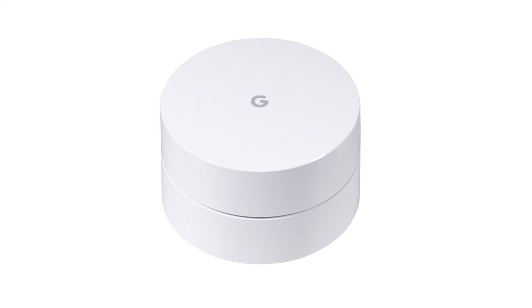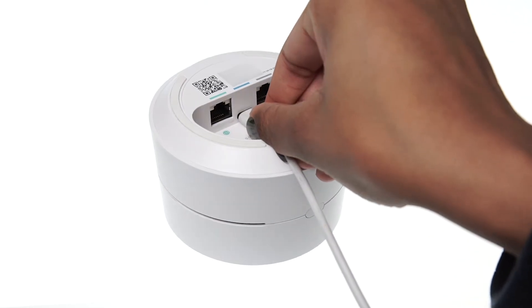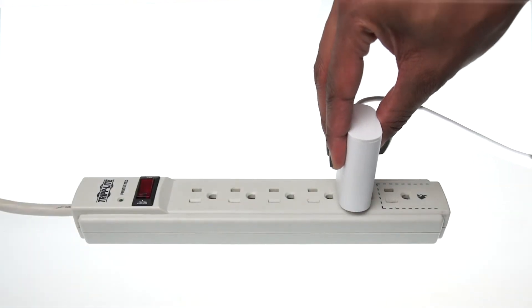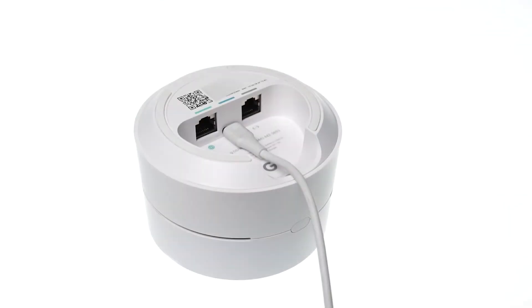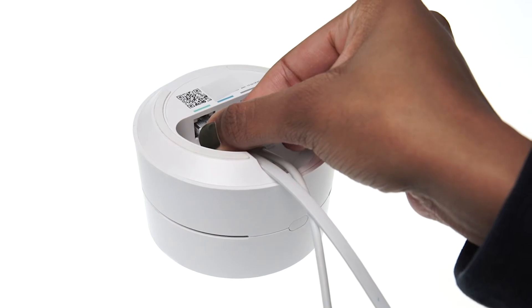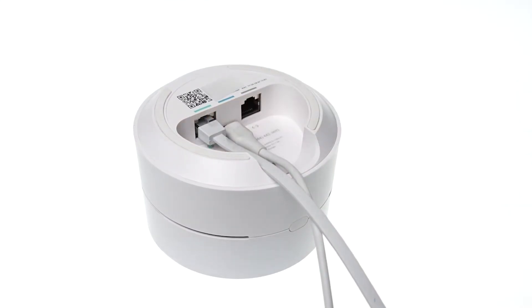Grab any Google Wi-Fi point. On the underside of the Wi-Fi point, connect the power cable into the small port. Plug the power cable into a power outlet. Plug the included Ethernet cable into the network port on the bottom of the Wi-Fi point. Connect the other end of the cable to your modem.